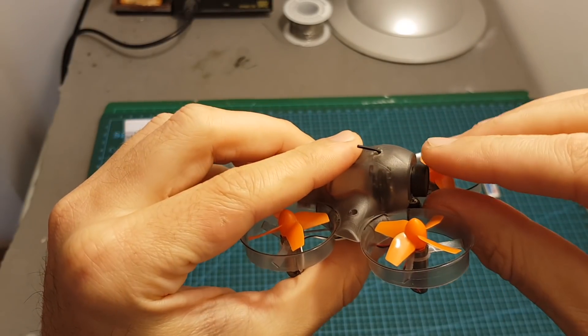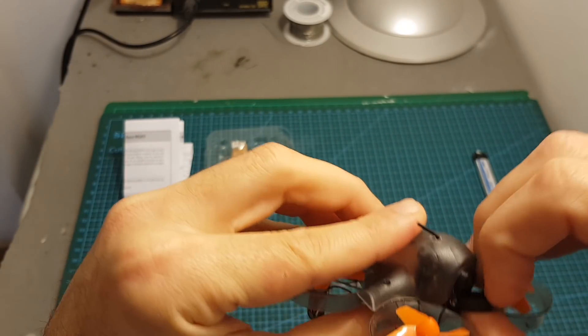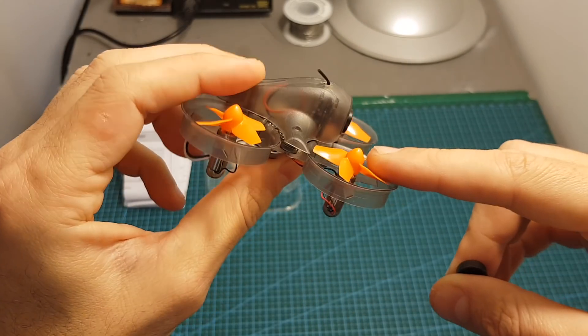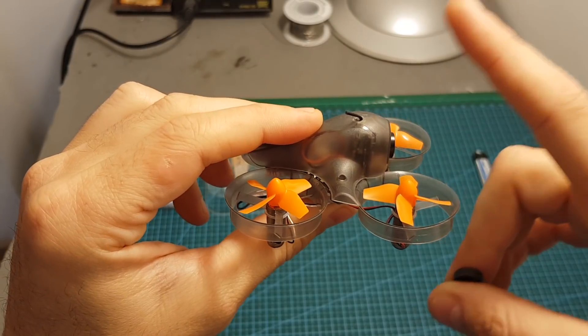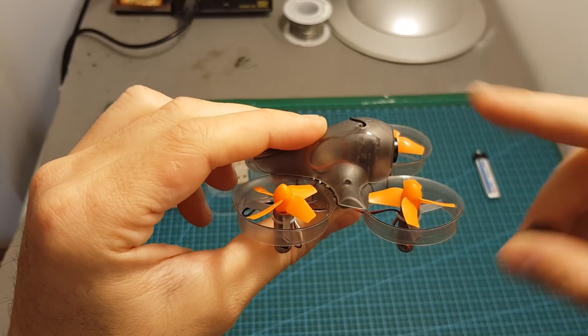It's quite surprising that the angle of this camera is not adjustable, so when you fly the quadcopter you're going to face the ground. We'll see how it will affect the FPV experience later when I take it for a test flight.